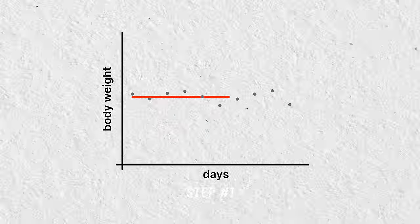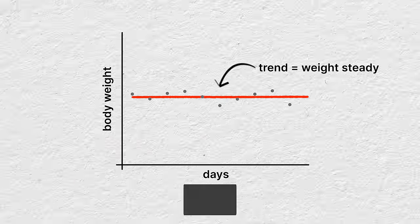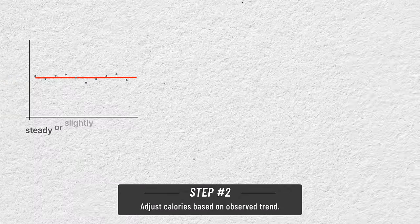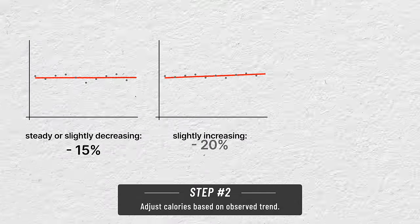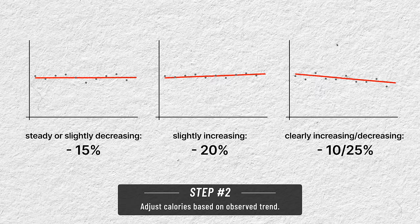Day one: first, plot your body weight readings for the last 10 days and draw a line of best fit to check for a trend. Don't just look at the first and last readings because there is always natural fluctuation. You do not need to have nailed your maintenance calories precisely on the first try, because you can still draw conclusions. If your weight is generally steady or slightly decreasing, take 15% off your calories as your new intake. If it's slightly increasing, take 20% off, and if it's moving more than slightly in either direction, add plus or minus another 5% onto each of those figures.